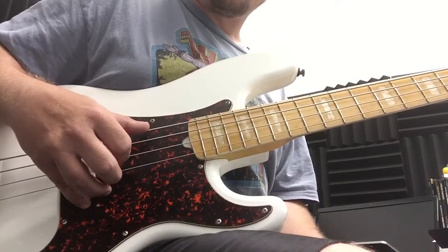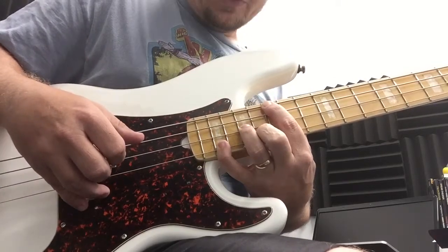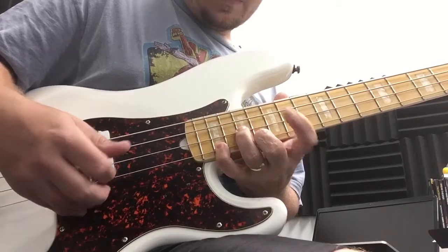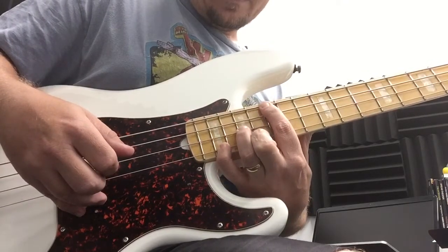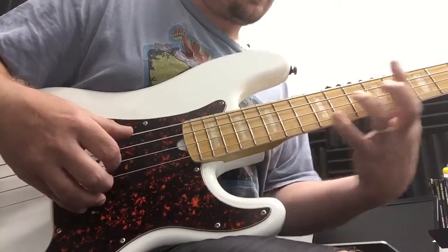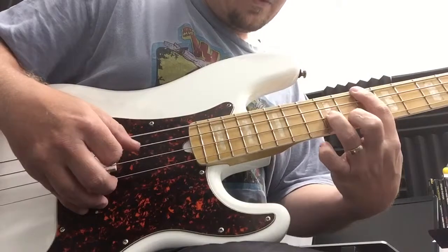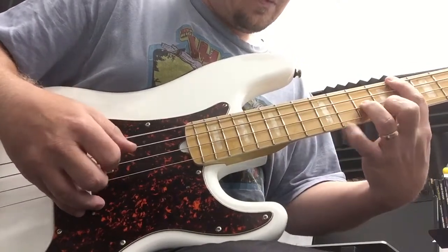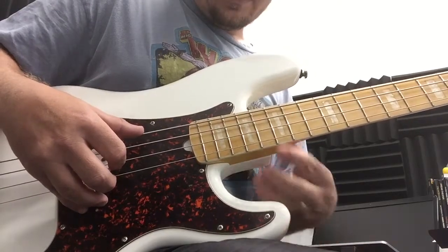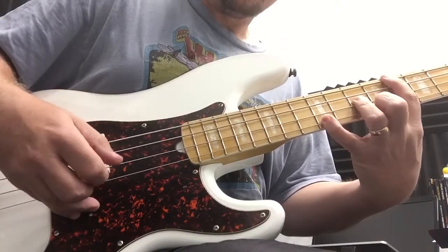Right now we're using the root and third only. We want to be able to add the 5th note in to give it our major triad sound. We'll be using our pinky to add the 5th note, playing through G, E minor, and C major. So now you can hear it's the full triad of each chord.